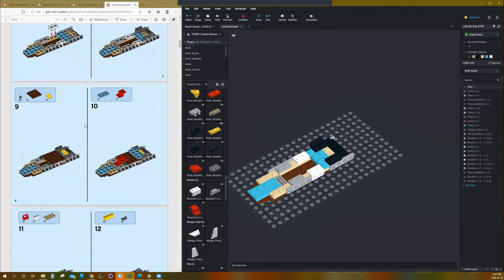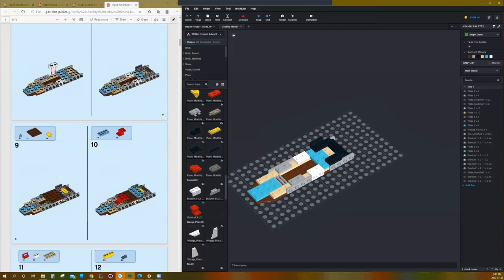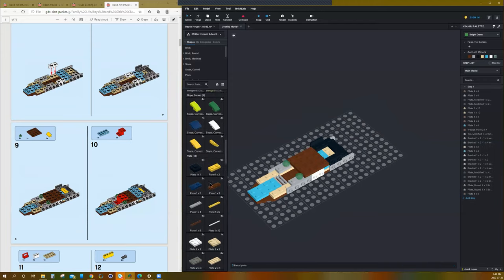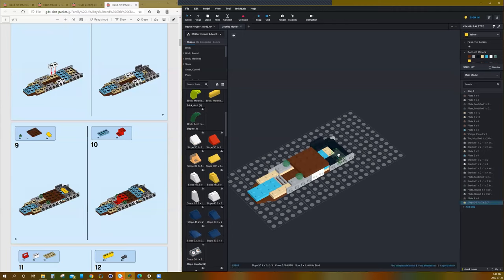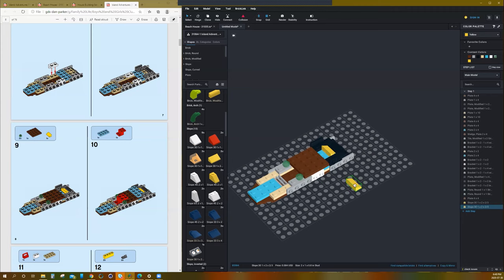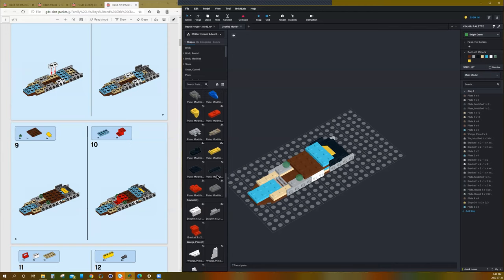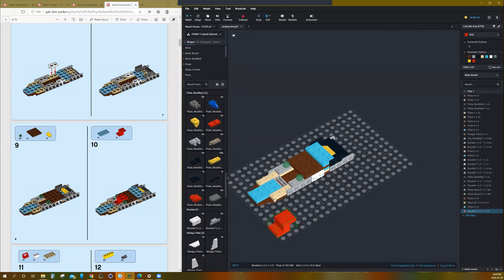Now we need a brown 4x4, two green studs, and a 4x4 plate. And a yellow sloping tile. Next, we're going to need another blue 2x4 — I'm going to copy and paste that again, just so I don't have to search for it — and put it on top. Then find that red bracket piece and place it right there.